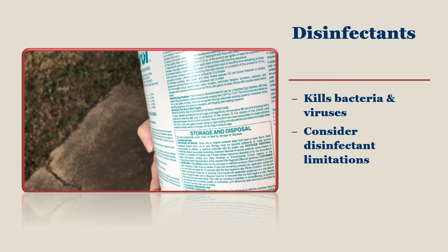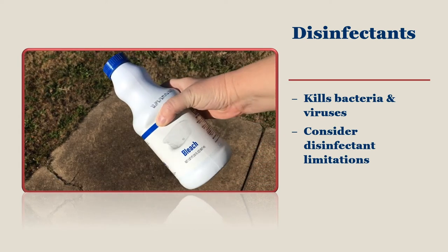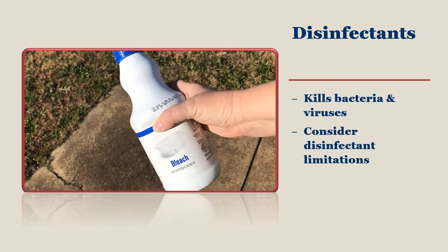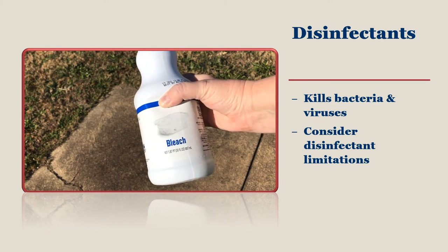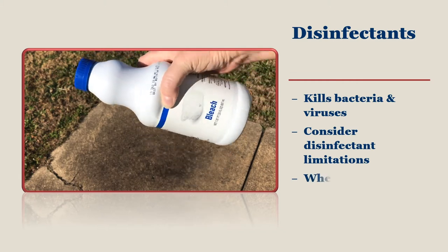Some disinfectants are inactivated by sunlight. Weak disinfectants such as bleach are useless against dirt, droppings, or mud from dirty shoes entering the foot bath, but work fine on perfectly clean footwear. You can purchase your disinfectants online or sometimes at a local feed store.